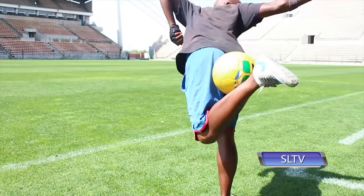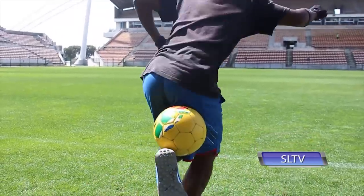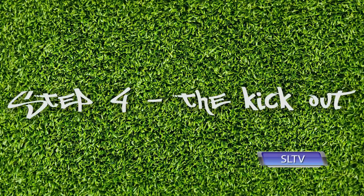Step number three guys, it's called a leg lock. You can now turn your body slightly away from the ball and grab it in between your thigh and calf. Step number four guys, we're almost there, we're almost home. This step is called the kick out.